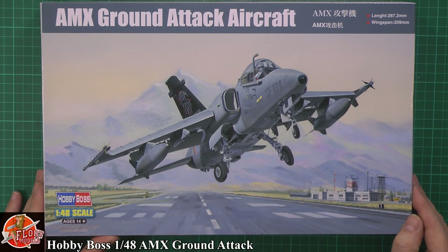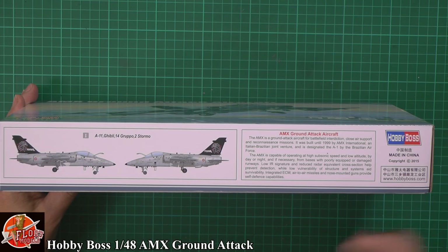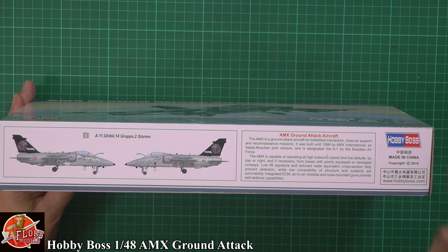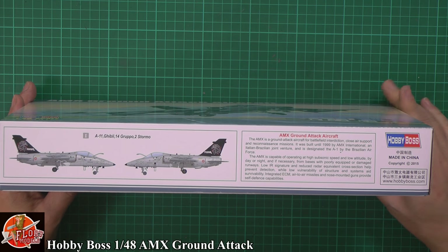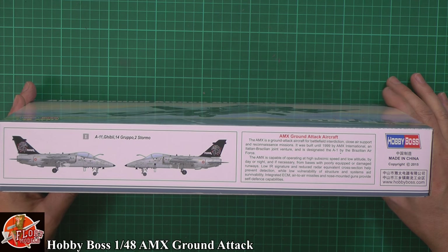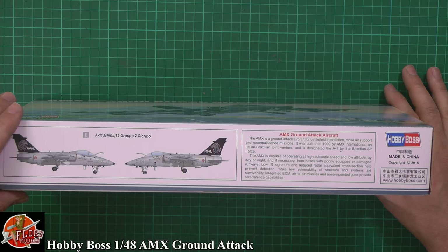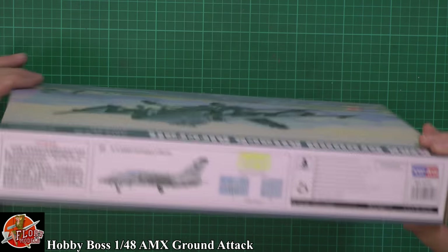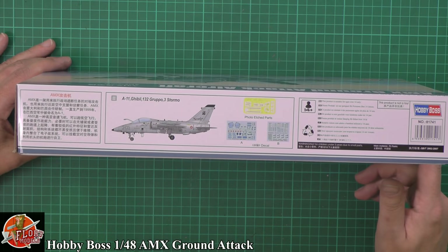Usual thing with Hobby Boss kits - very nice box art on the front. Looking around here, we've got a nice full colour tail as well, which makes this one come to life. It's a ground attack aircraft, built in 1997 by AMX International as a joint venture between the Italian and Brazilian Air Forces. The kit number is 81741, and on the back there are nice decal sheets and a little bit of photo etch, which is sort of the norm these days.